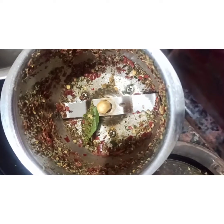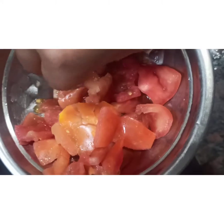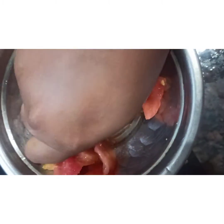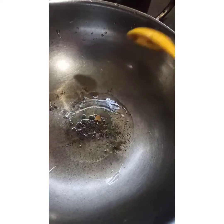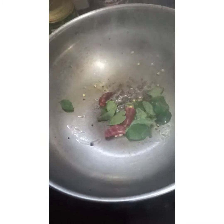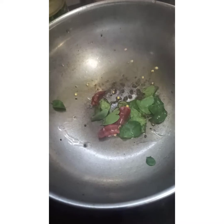Now we are going to eat the masala. It is very easy. We are going to add a little bit of light. If you are going to add a little bit, you will be able to add a little bit. We will add masala.